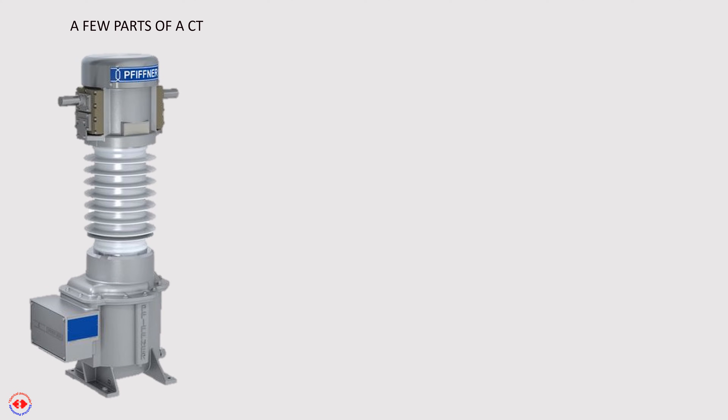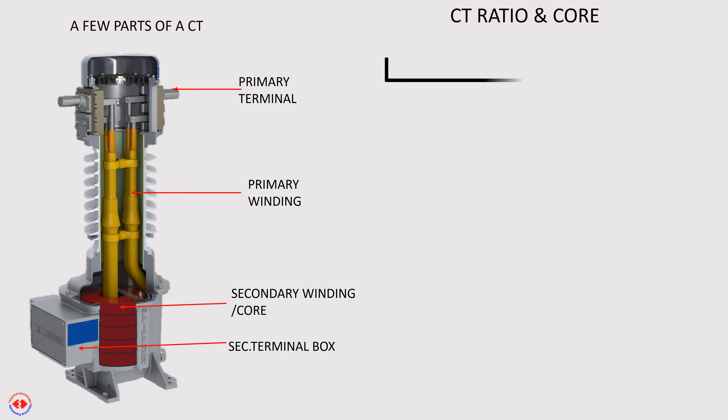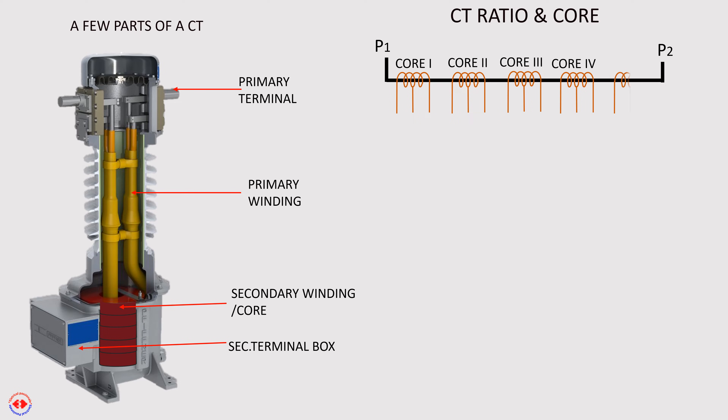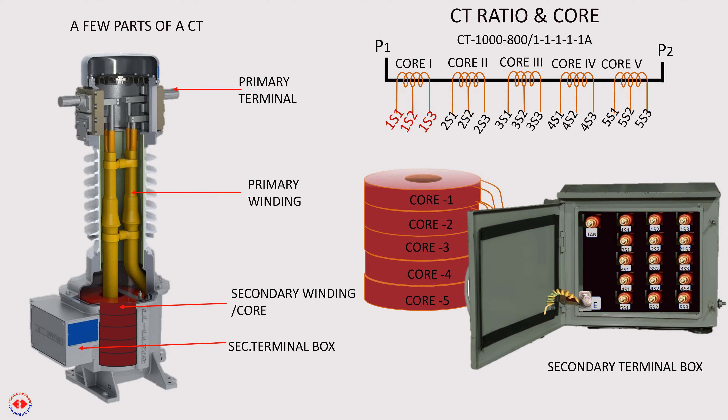This is an image of a high voltage outdoor current transformer and its various parts. The CT has 5 secondary cores or windings of ratio 1800/1111 ampere. This is a picture of a 5-core CT secondary terminal box. When CT primary is required to deliver 1000 ampere, connection of CT secondary will be between 1S1 and 1S3. 1S1 and 1S2 are for the first core, and the same procedure will be followed for the other cores.